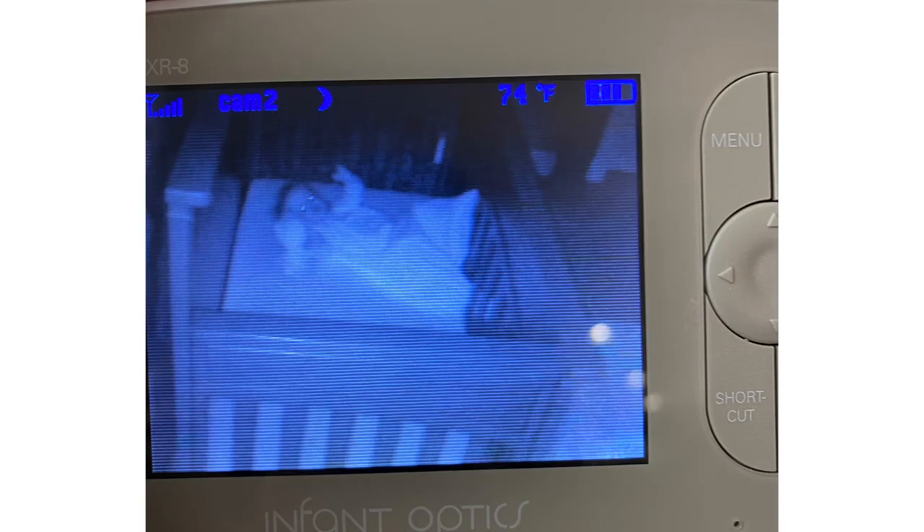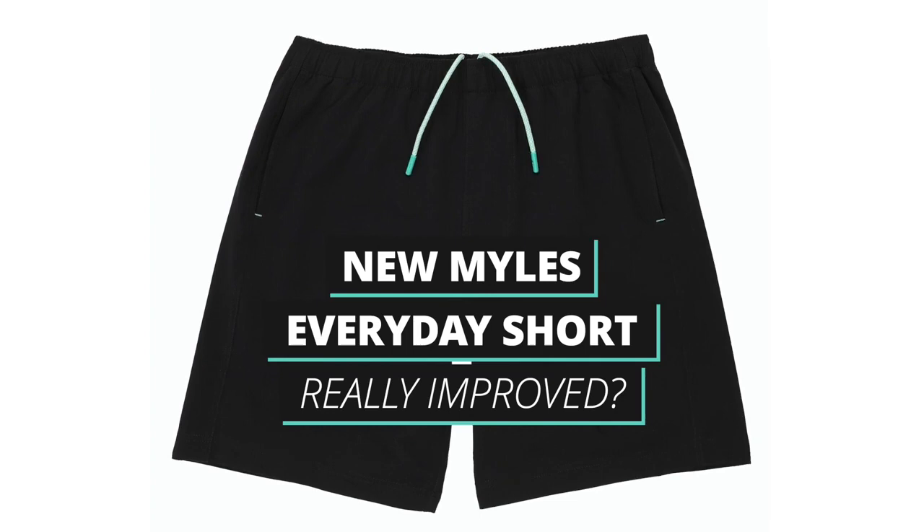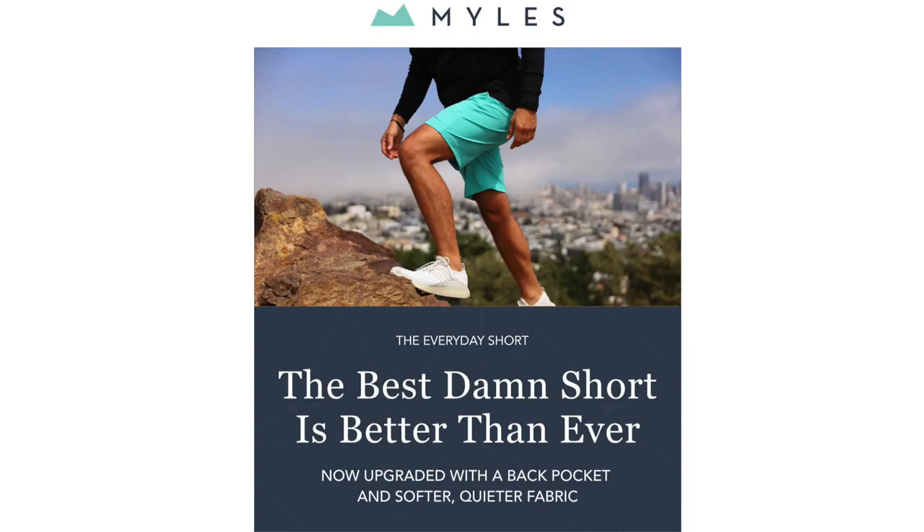Hey, it's Chip back here with a rapid review. The kids are asleep, or at least pretending to be, so I thought I'd talk really quickly about the new Miles Everyday short. Is it really improved? We got this email saying the best damn short just got better than ever, so we thought we'd test it out.